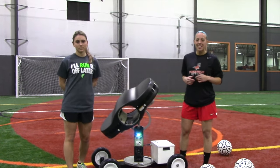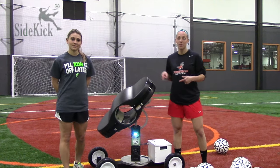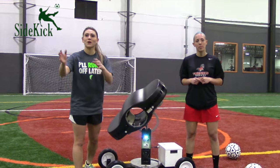Do you waste tons of time at practice getting inconsistent surfaces and shank corner kicks to the side? We've got a solution for that problem. The Sidekick soccer machine gives you consistent repetitions in a short amount of time. We're going to show you how it works.